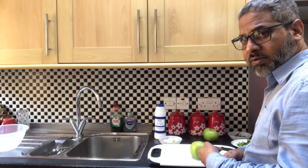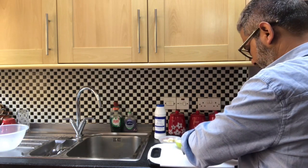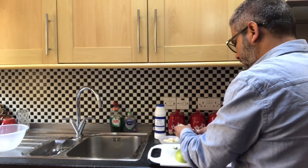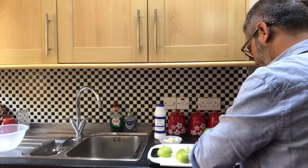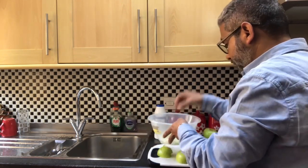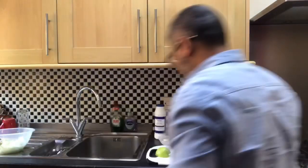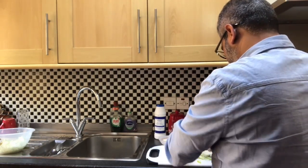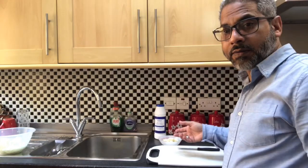We need to chop these cooking apples. I'll get on with it now — we need to chop this round. Let's do that. So, we've done the apples.